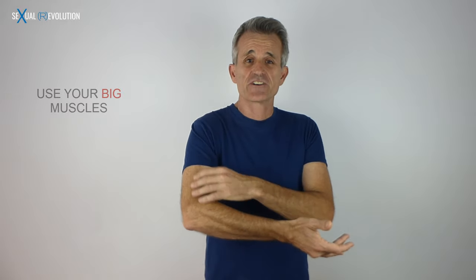She might be very aroused and about to have an orgasm, but she won't be able to because you can't even move your arm. That happens when you use your small muscles — your wrist in this motion — cramping all these muscles right here. The trick to avoid that is to use your whole arm: your shoulder, your elbow, and all these big muscles moving like this. It will get tired here as well, but the big muscles have a lot more stamina.